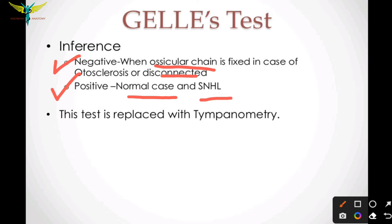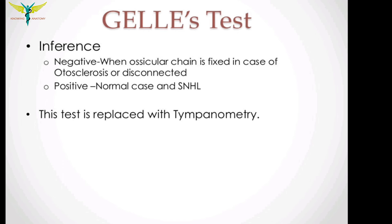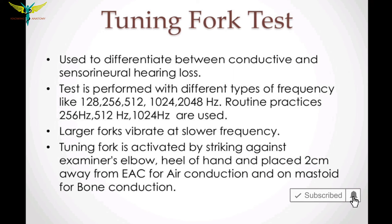This test indicates and tests bone conduction. It is usually replaced by tympanometry, which we will learn about in upcoming videos. If you like this video, do subscribe to the channel.